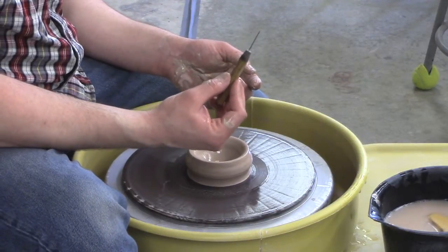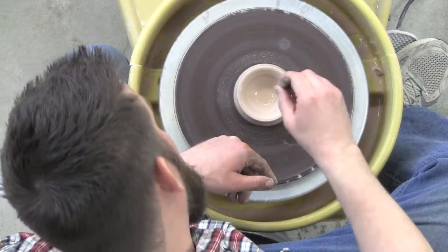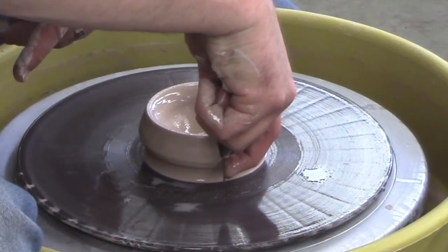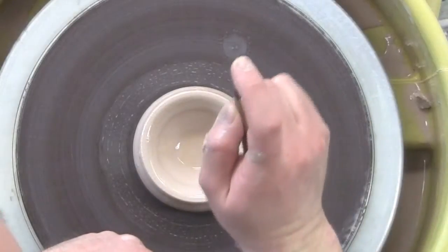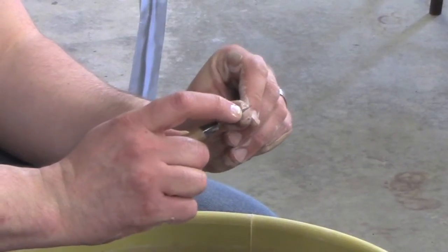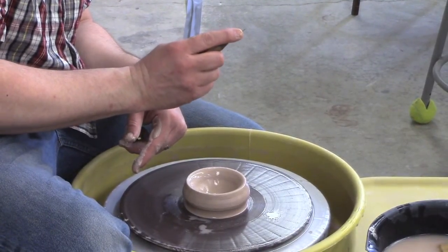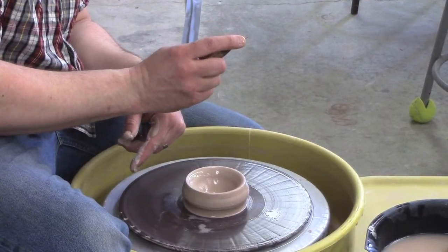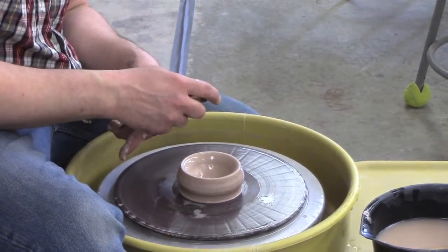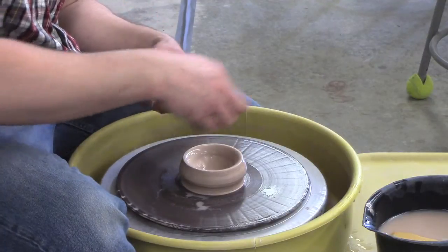Now I'll use my needle tool to check the thickness of the clay at the bottom. I poke the needle tool down through the bottom, then run my finger against it until it contacts the clay. When I pull it out, I get a measurement — I'm looking for about a quarter of an inch, roughly the thickness of a pencil. If it's too thin, there's no way to add clay back. I want to prevent throwing a beautiful pot only to cut it off at the end with almost nothing left in the bottom.